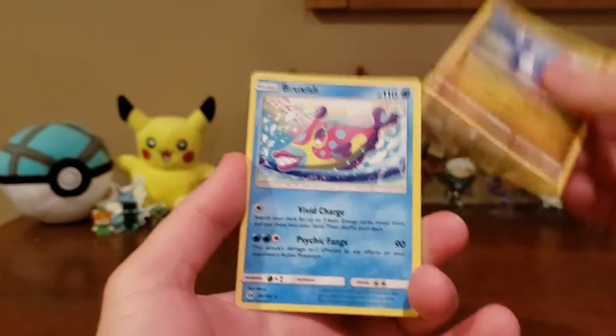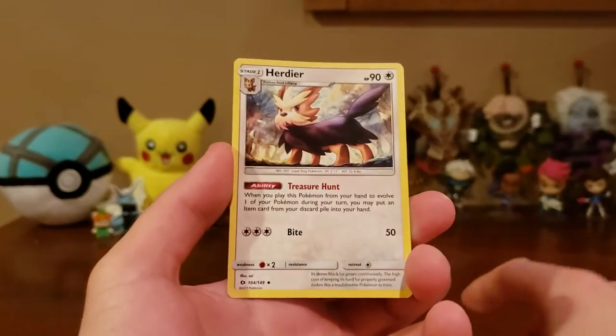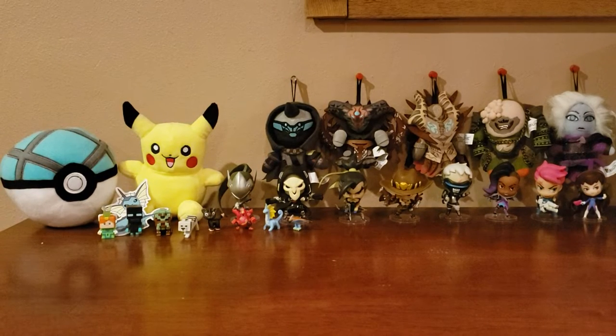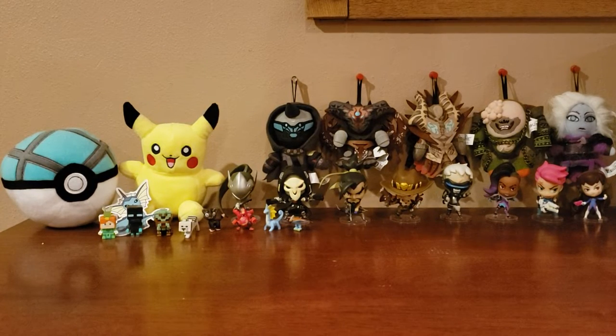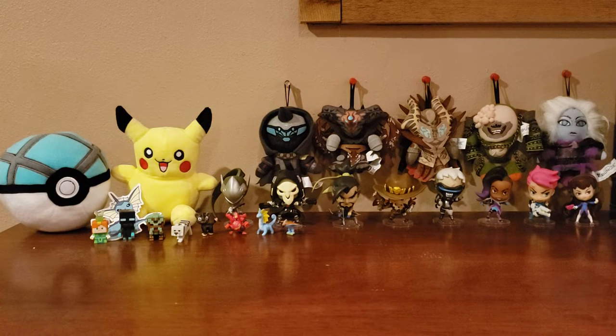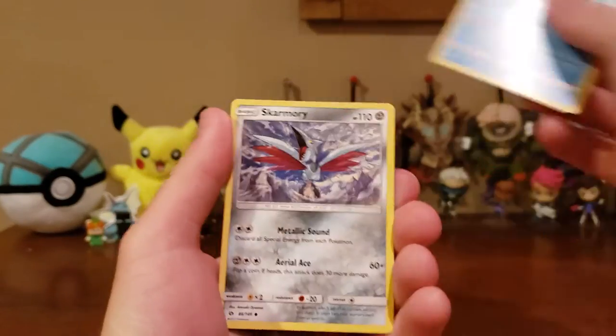We got a Dratini, a Bruxish, and a Herdier. Any reverse holos, EXs, or GXs are considered pulls when doing these Dollar Tree packs because there are only three cards per pack. Next pack: a Poliwag, a Skarmory, and a Metapod.